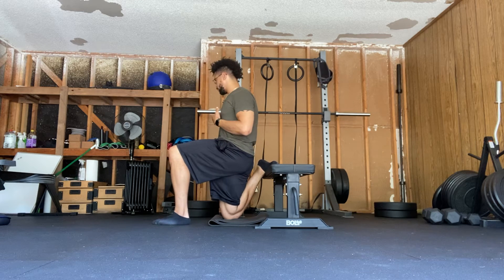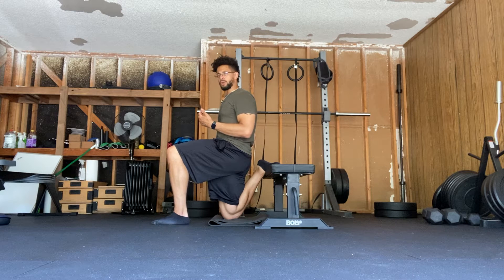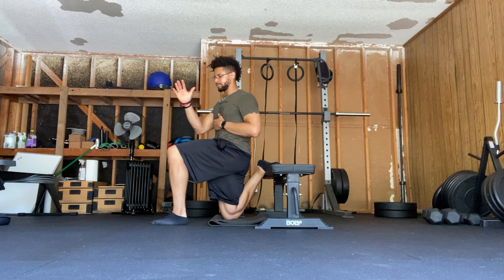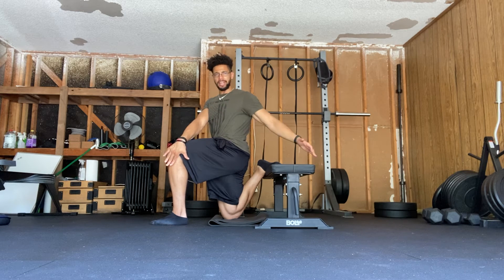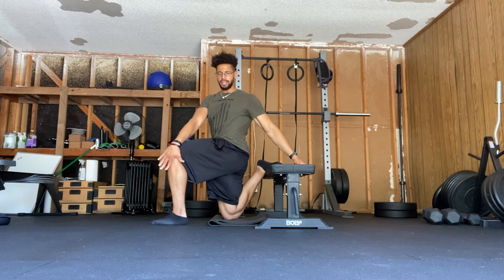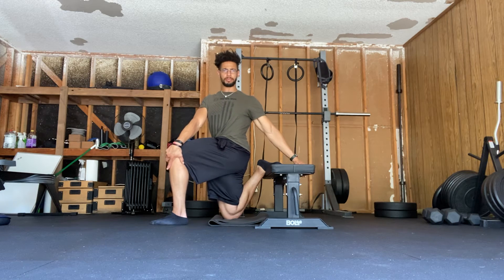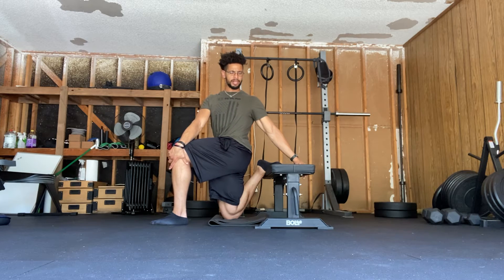This is a Bulgarian position. I'm going to be here, actually squeezing my glute to force more hip extension. I'm going to place my right hand on this leg, reach back towards the bench, and apply force into this leg. I'm going to pull on the bench with this arm and allow myself to have a little bit more rotation about my T-spine.